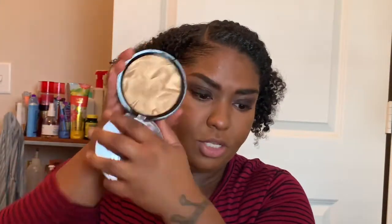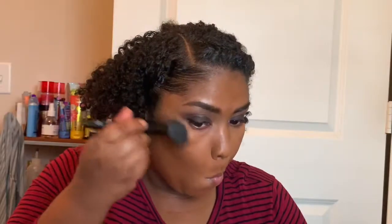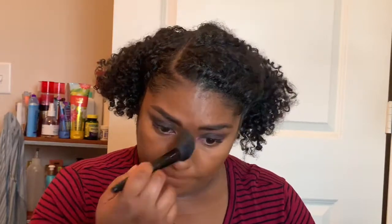I'm going to spray my face with the Urban Decay All Nighter spray. The highlighter I'm using is by The Crayon Case — the packaging is great and you get a lot of product, it's huge. I'm putting a little bit of this under my brow bone.